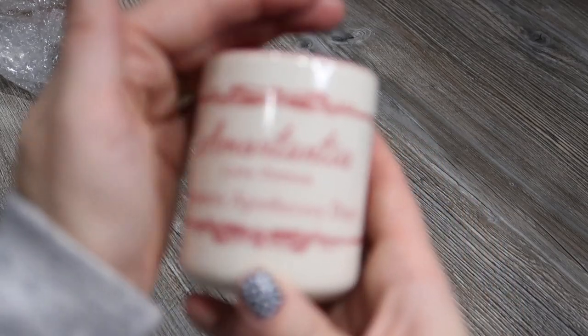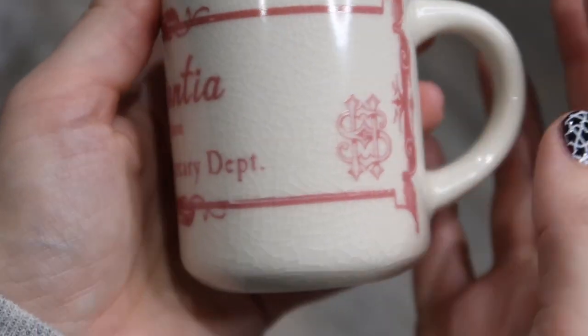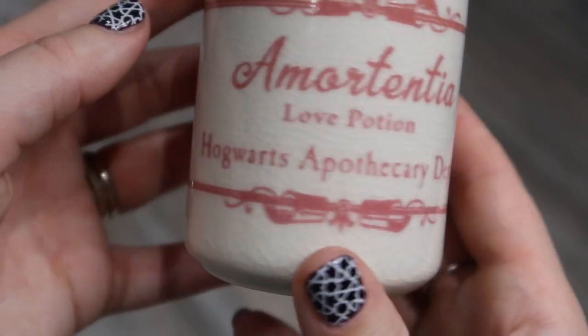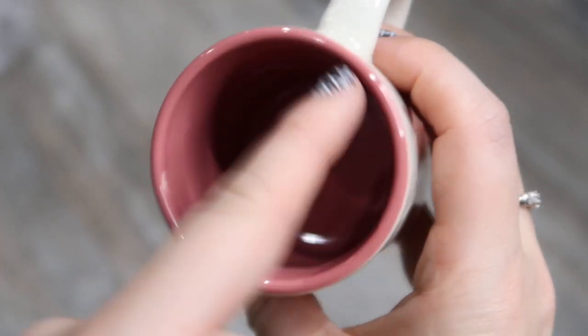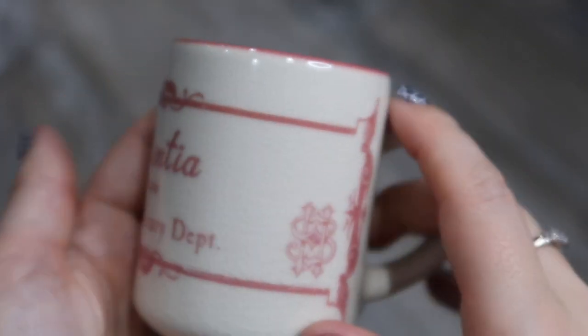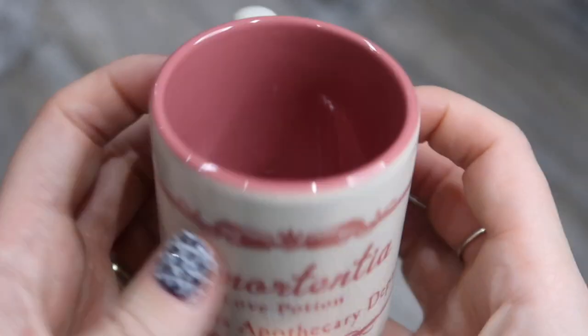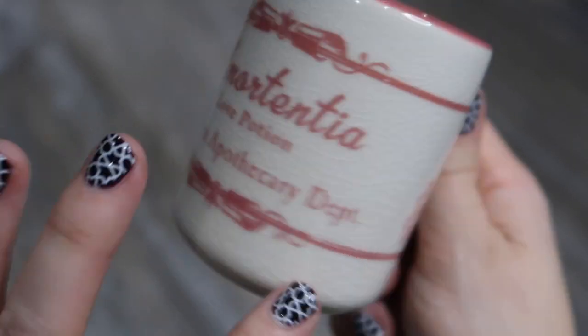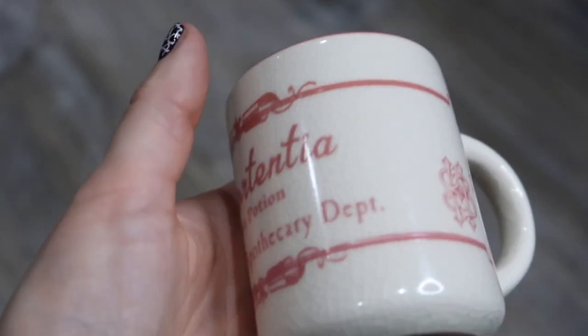We've got this cute little cup, which is not a full-size cup — more like an espresso cup size. It says 'Amortentia Love Potion, Hogwarts Apothecary Department' and it's pink inside, so it's pretty cute. It says on the bottom 'Harry Potter Pyramid International.' I think it would have made more sense to have a big cup for tea, but a love potion — you'd probably only need about this size, so okay, it makes sense.